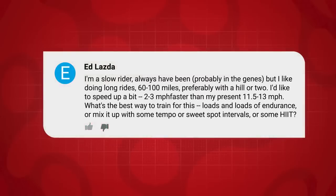The last question this week is from Ed Lazda, who says: Hi Alex and Ollie. I'm a slow rider — always have been, probably in the genes — but I do like going on long rides of 60 to 100 miles, preferably with a hill or two. I'd like to speed up and go a couple of miles an hour faster. What's the best way to train for this? Loads of endurance, or mix it up with some tempo, sweet spot intervals, or HIIT?